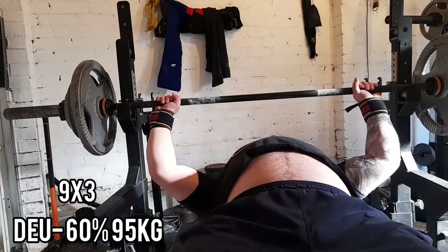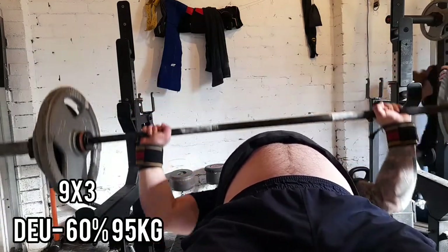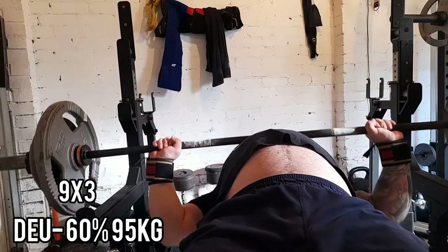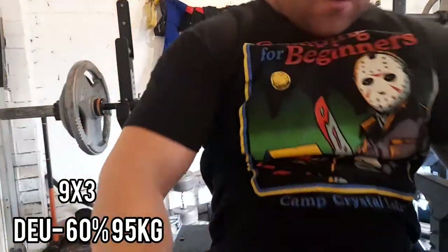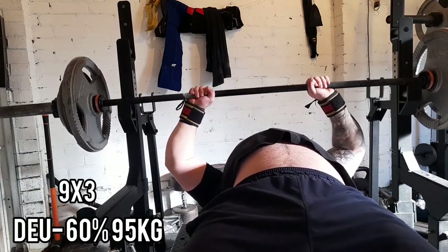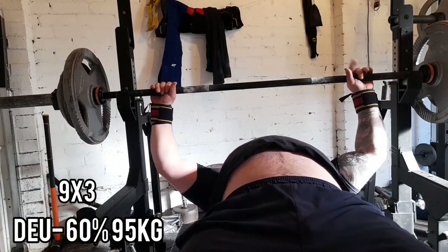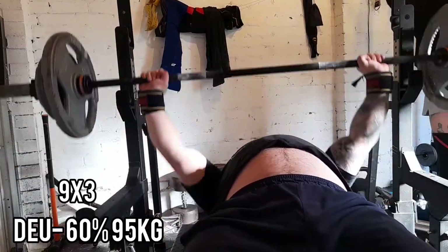On Saturday I did my dynamic upper — nine sets of three at 95kg, nice and fast, all different grips. Bench is starting to feel strong again now, getting tightness back, building those supporting muscles. Just blasting through these, trying to move them as fast as possible.